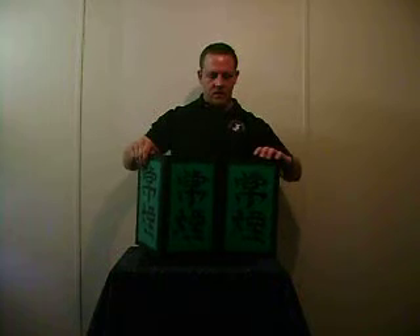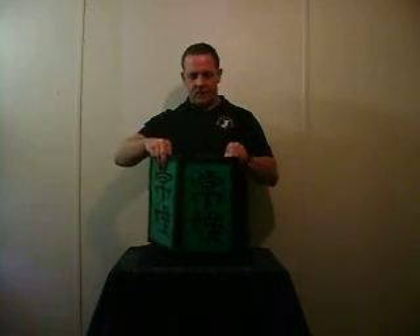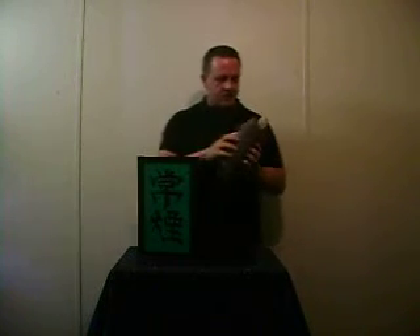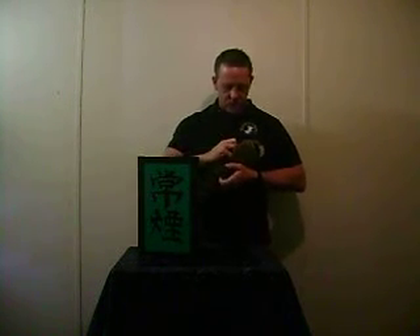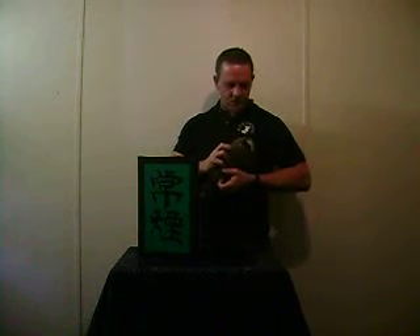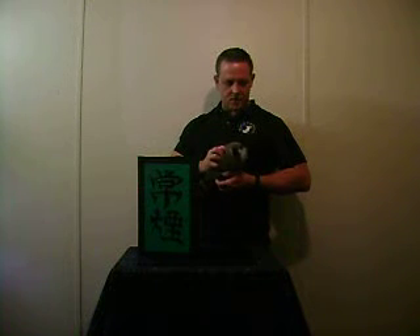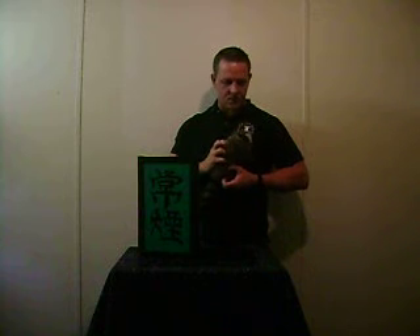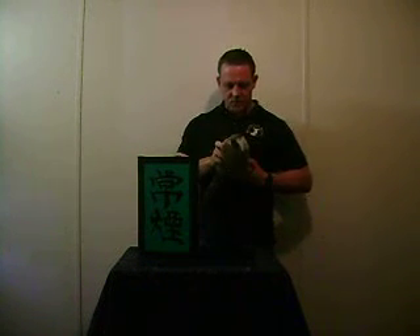What can we do with it? If we fold them into a triangle here, let's give a wave and snap. Wouldn't that have Rocky Racken? That is the Chinese Temple screen.